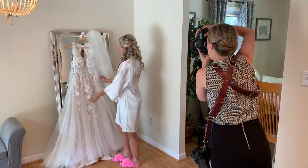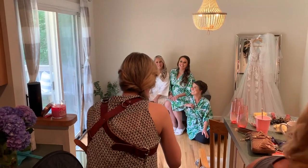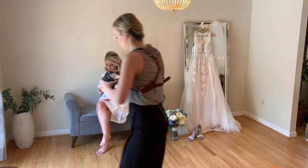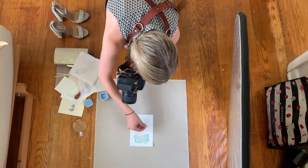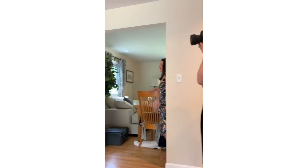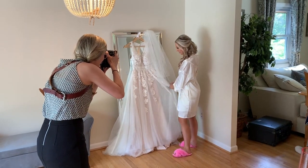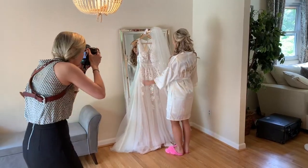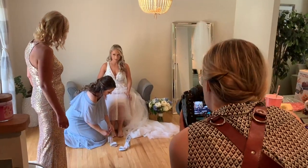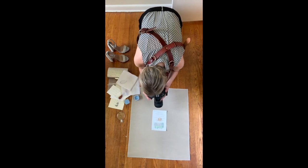Hi guys, welcome back to my channel. Today's video is all about how I photograph a bride during the getting ready part of the day — her and her bridesmaids, reading a letter from her groom, details like stationery and rings, the dress, getting into the dress, putting on the garter, and all those moments in between. We even have a couple of family pictures in some tricky lighting conditions. Give me a thumbs up and be sure to subscribe. I have more behind-the-scenes videos just like this coming next week.